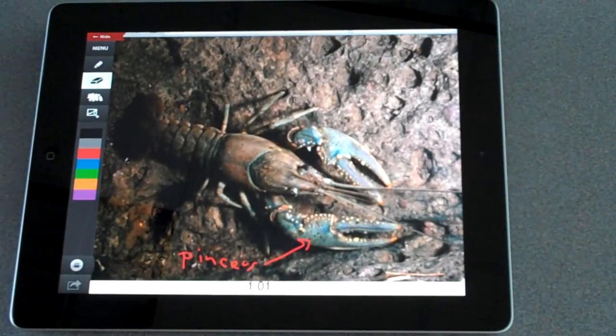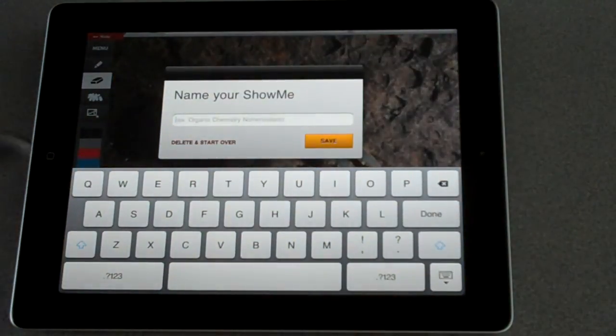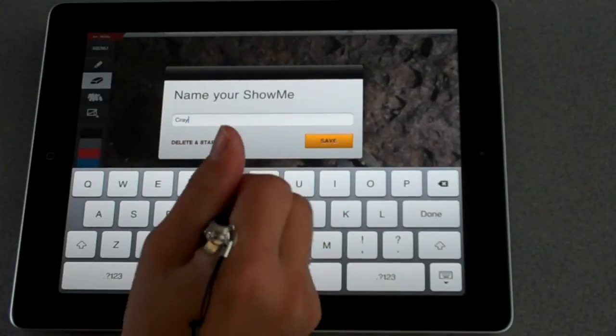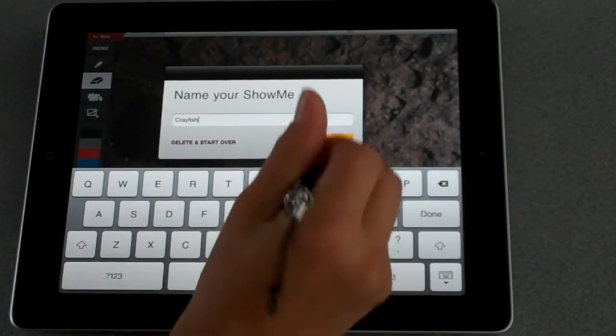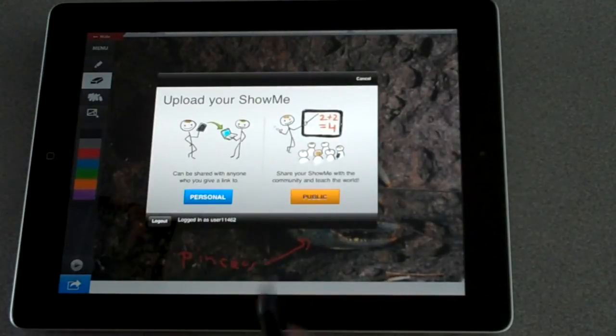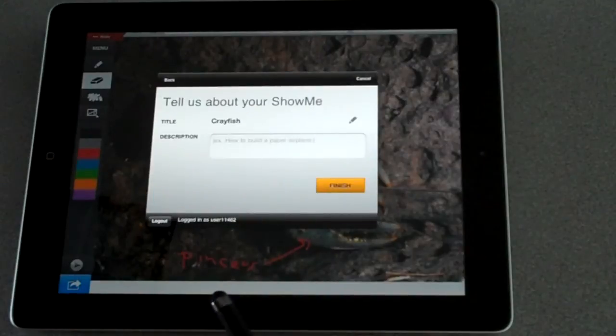When they are done, they hit the stop button, or if they need to pause, they can. They will give it a name. Then they have two choices — they can keep it personal, or they can make it public. For right now, I'm going to choose personal.